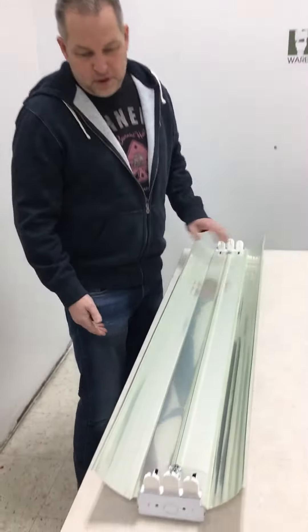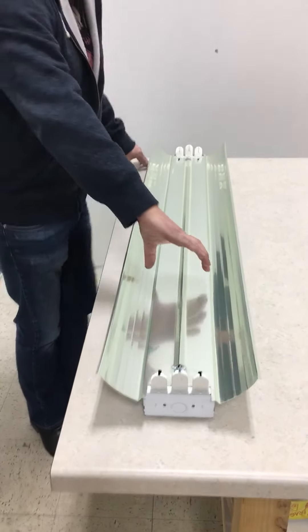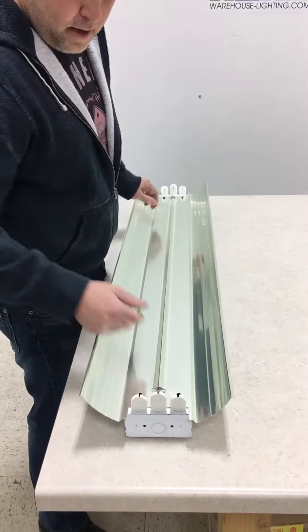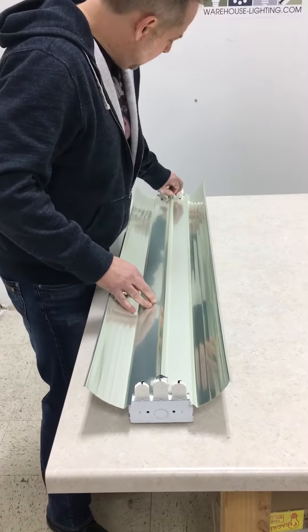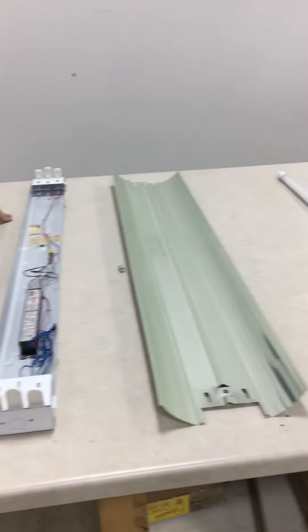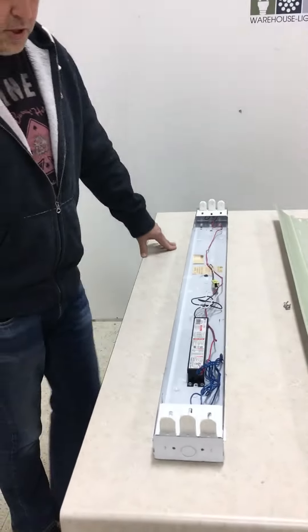That's pretty much it on a strip fixture with a reflector. On a non-reflector fixture, which would have just a ballast cover, it's the same thing — there's going to be a quarter turn with that. And if you ever need to get to the ballast, it's real easy to take out: turn the quarter turn out, pull this out, and you're at the ballast. If you have any questions or problems, give us a call. Thanks a lot, appreciate you watching the video.